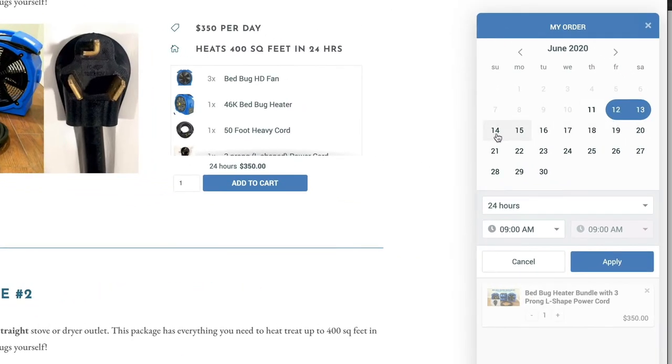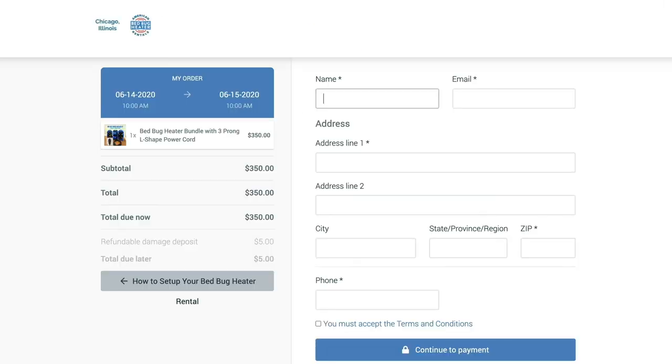From there it's going to take you to where you select your date and time for pickup. Once you've done that, you'll be directed to the checkout page where you're going to enter all your information: address, phone number, and email.